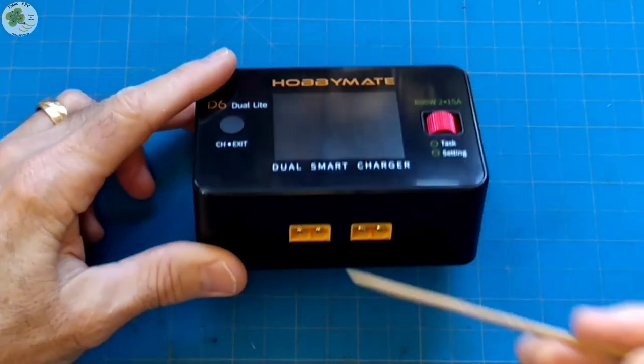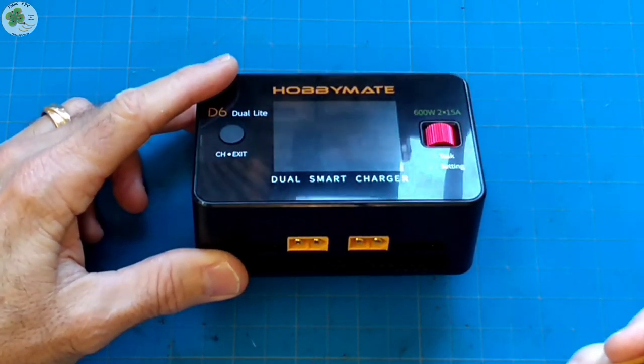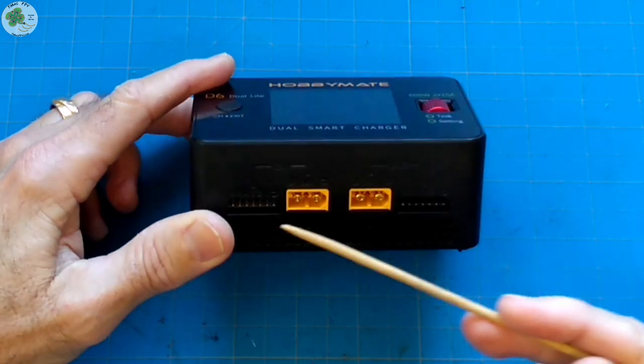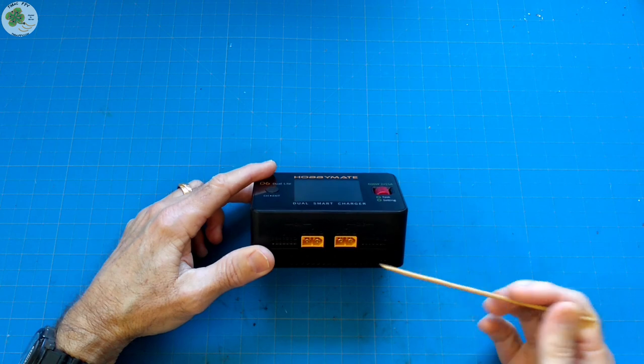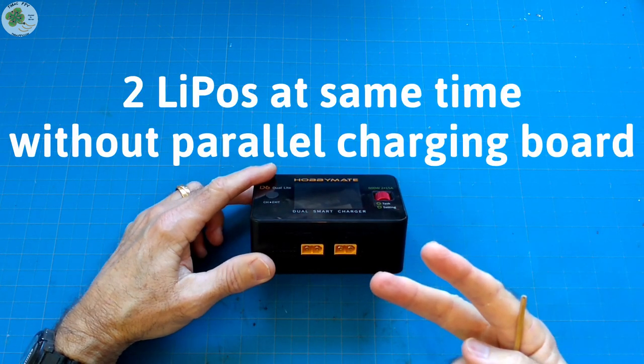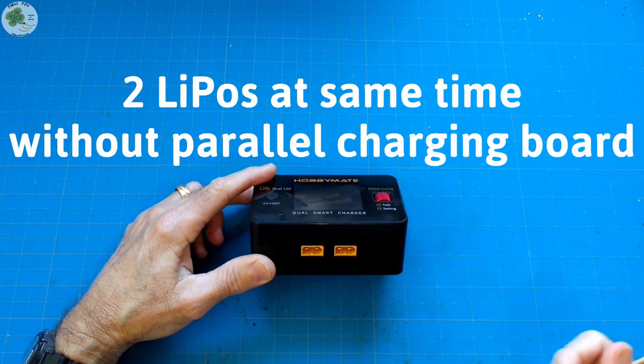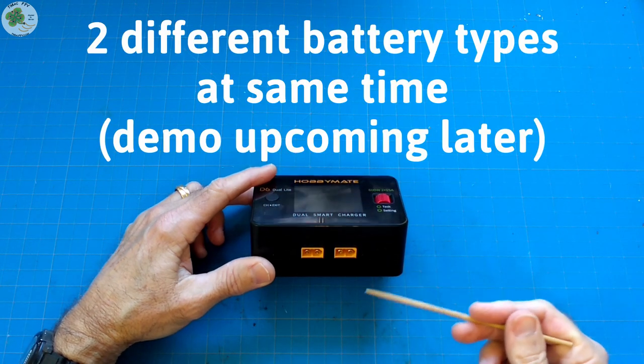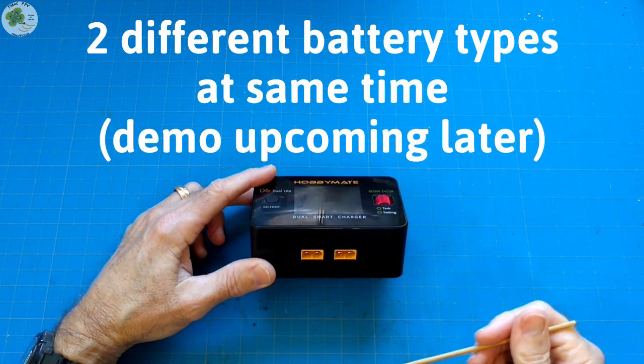It's a dual channel DC input charger, and that's what these two XT60 ports are here for in the front along with their balance ports. This means you can charge two different LiPo batteries at the same time without using a parallel charging board. In fact, with these two channels, you can even charge two different types of batteries at the same time, which I'll demonstrate in just a little bit.